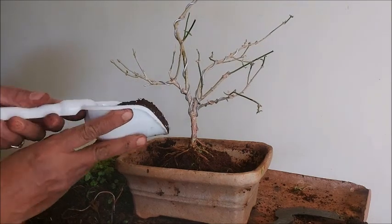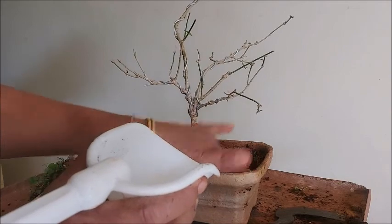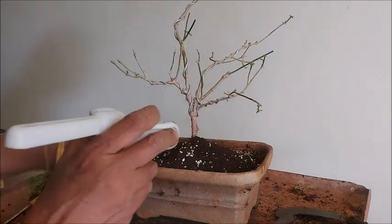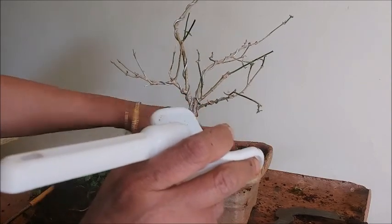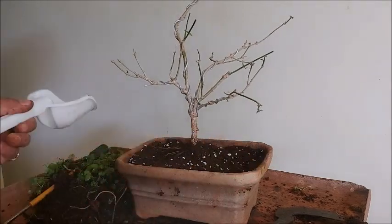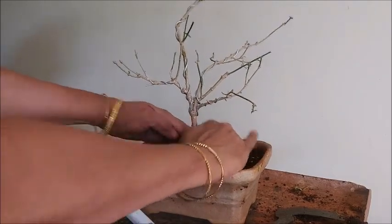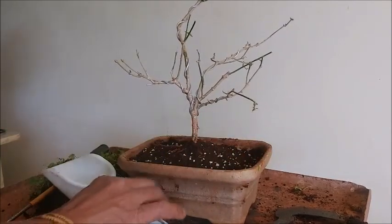Now this is fresh bonsai soil — I'm adding it on top. That is enough for the plant to grow properly. This fresh topsoil gives energy to the plant, helps the plant have more and more branches and more flowers, and there will be proper growth in the plant.